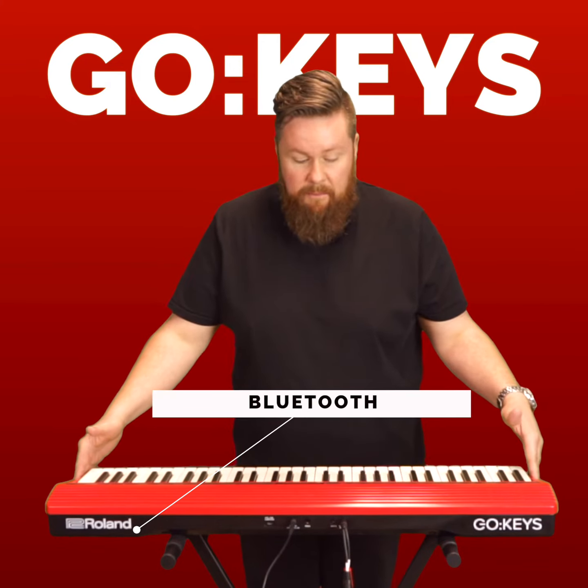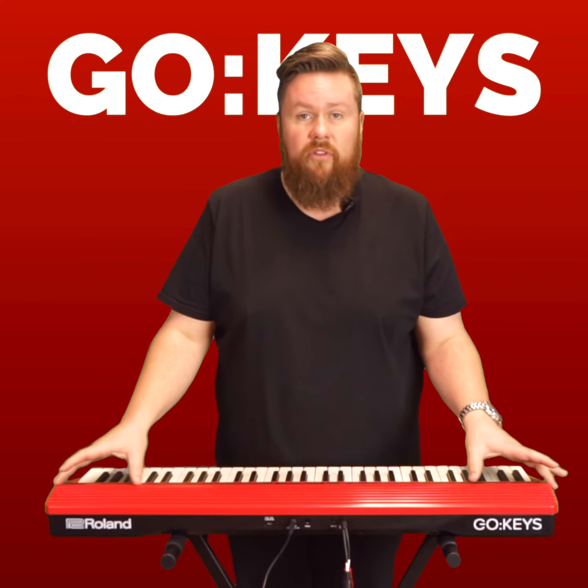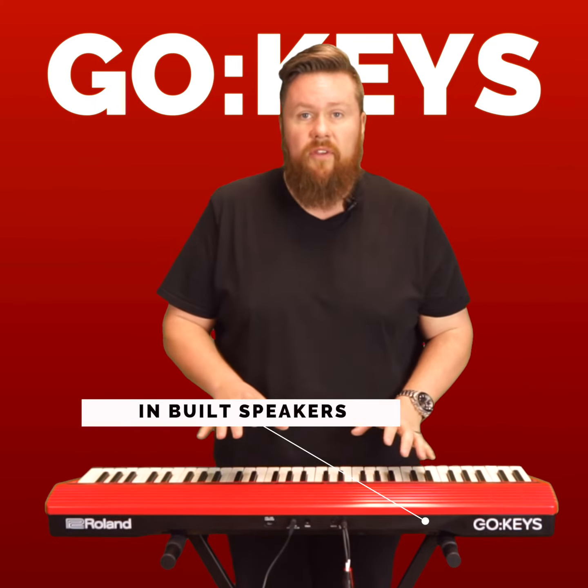It's also got built-in Bluetooth, so you can use this as just a set of Bluetooth speakers. You can play music into it and sort of jam along if you want.